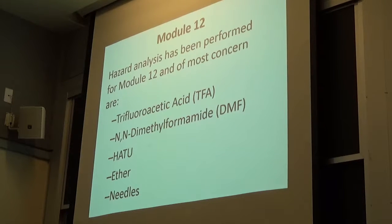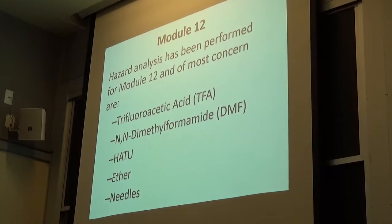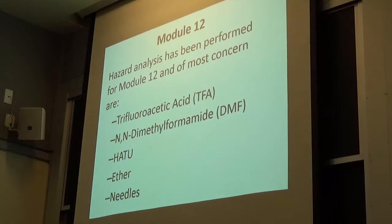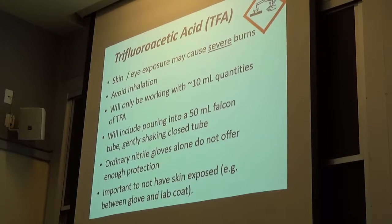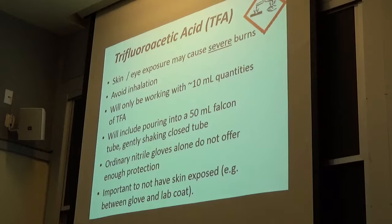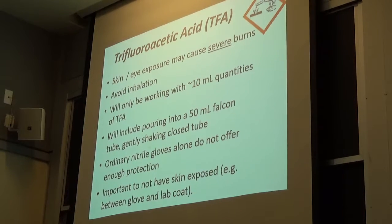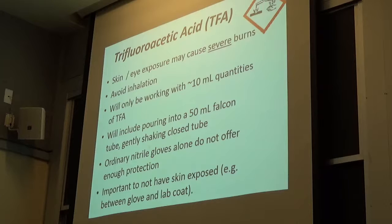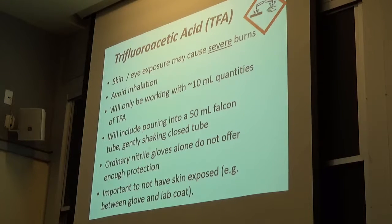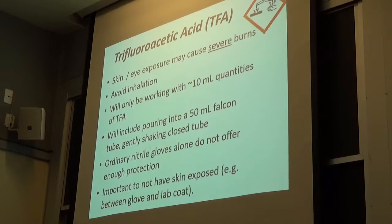At least one requires a skin graft. You don't want it on your skin. So if nothing else, take that away from this little chat we're going to have. I don't expect you to have any problems, but that needs to be clear. You need to know that. So here's TFA — you're not going to work with much, but you don't want it on your skin.